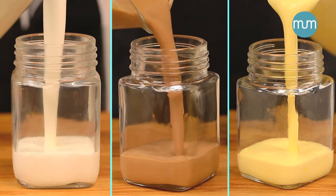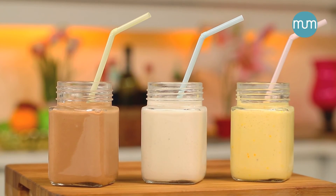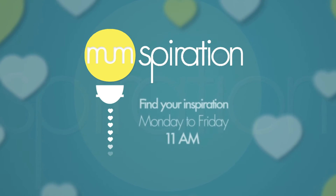There you have it — three yummy smoothies done in no time. Have a happy weekend, enjoy!